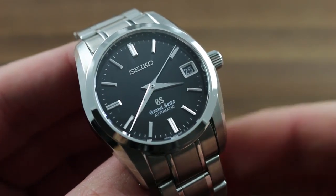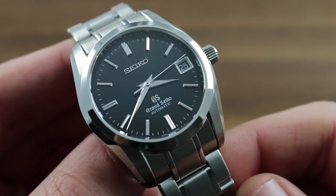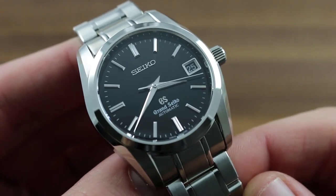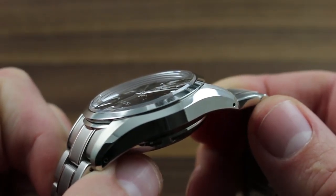Greetings, I'm Tim of Govberg and welcome to the world of Grand Seiko. Today I'll be your guide to the Grand Seiko SBGR 053 automatic, 37 millimeters in alternately brushed and polished stainless steel.